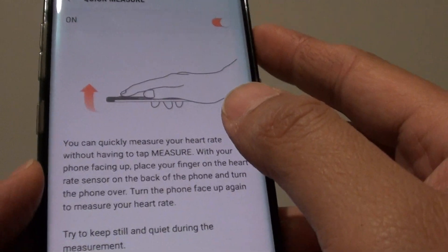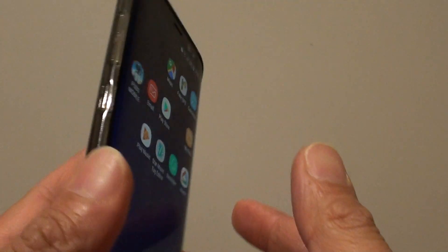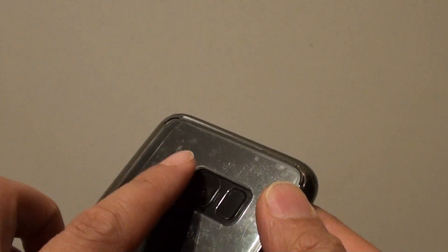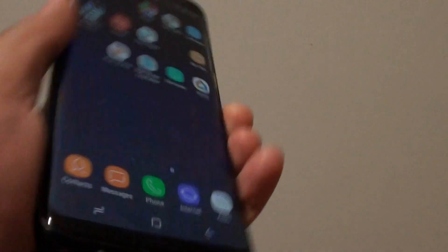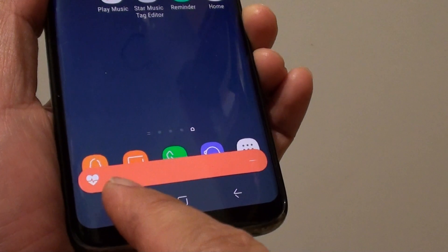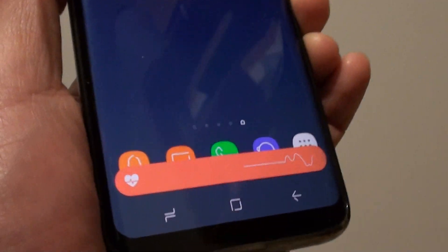Here there is a switch where you can turn it on or off. Once it is turned on, to quickly measure your heart rate, all you have to do is put your finger on the sensor, have it face down, then quickly turn it over and back on like so. You can see the heart rate start to measure straight away.